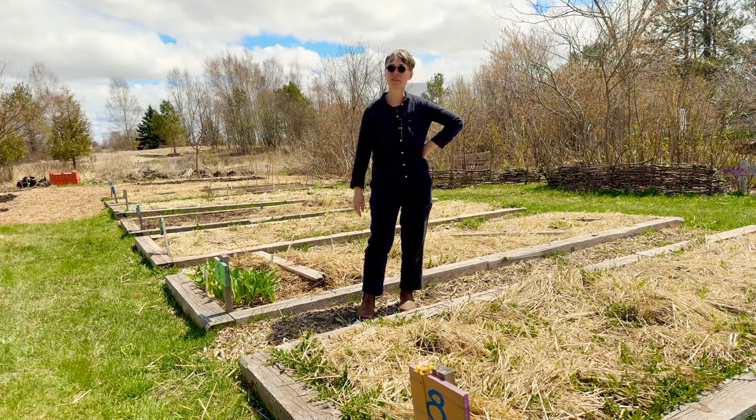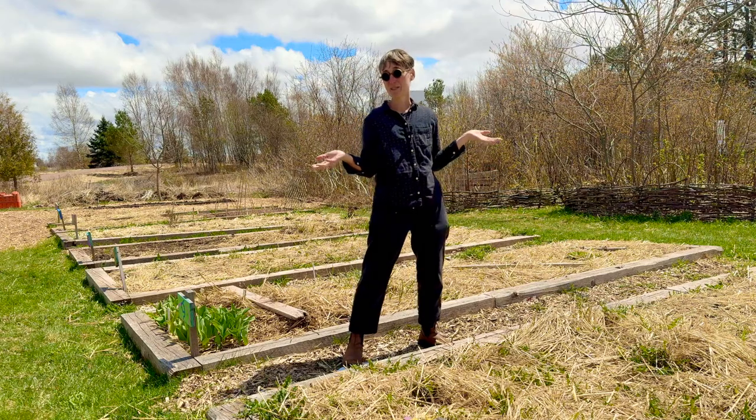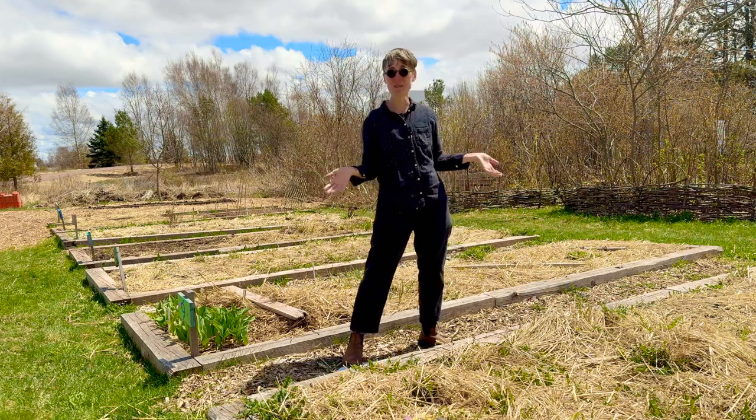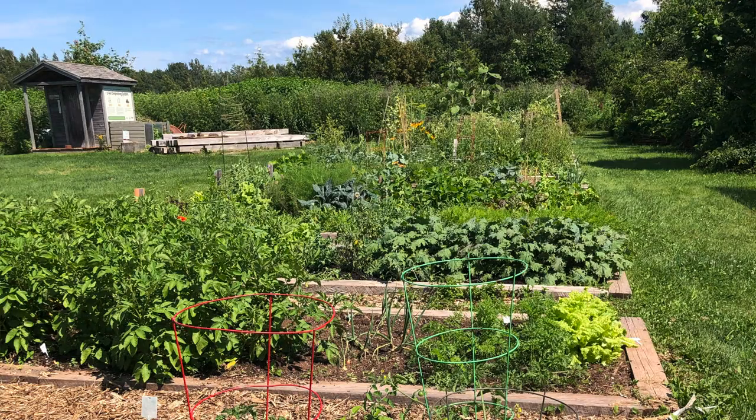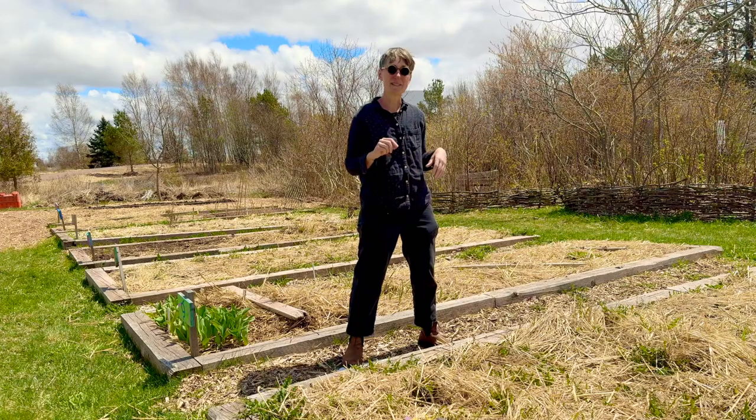I'm here at the community garden in Sackville, New Brunswick. It's spring and it's time to start thinking about what to plant in your plots. When you got your community garden plot you might have had some specific ideas about things you wanted to plant, which is great. Make a good list of those vegetables, flowers, and herbs, and then from there you want to start narrowing it down.